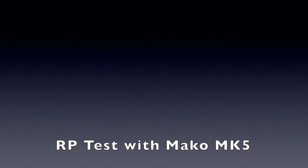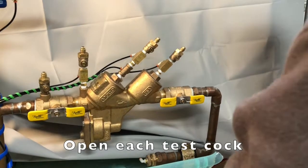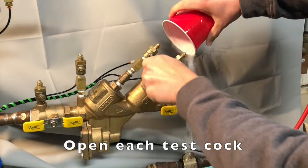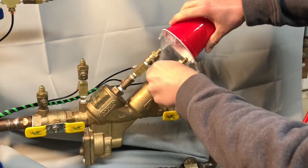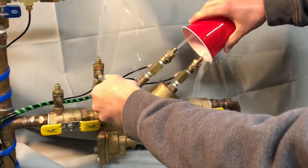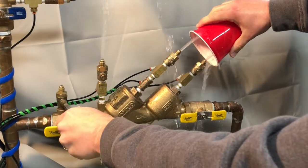Today we're going to run through an RP test with the Mako MK5 5-Valve Test Kit. The first thing we have to do is to open all the test cocks, starting with test cock number 4 — open it and leave it open — then proceed to test cock number 3, number 2, and finally number 1.